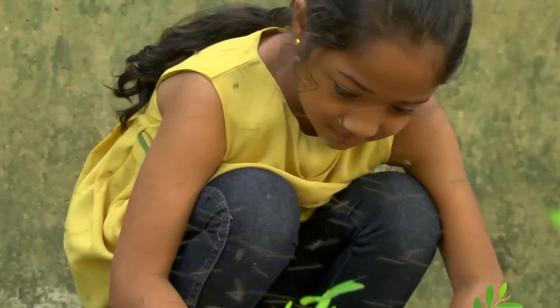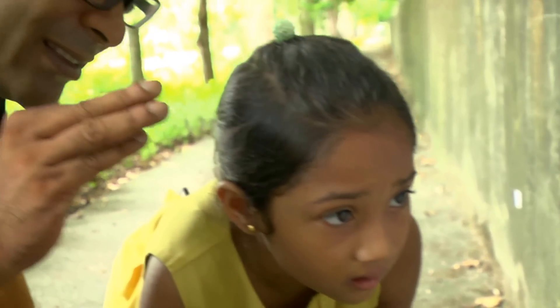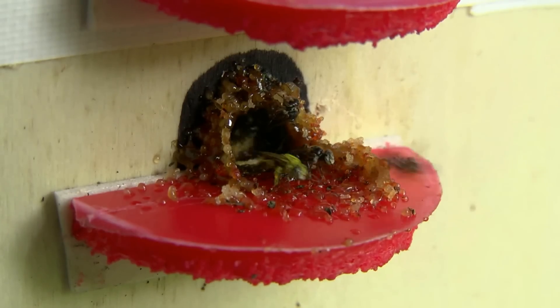Welcome to Suru's Planet. I am Suru Bee. You know what I used to be scared of the most? Bees.